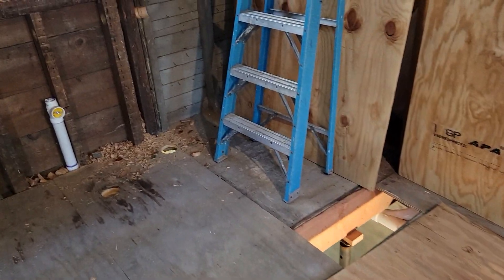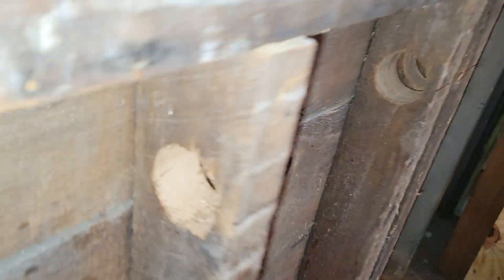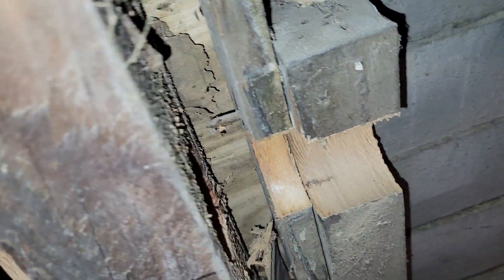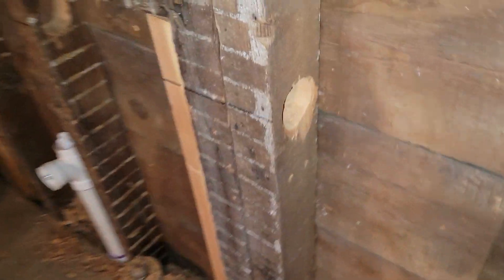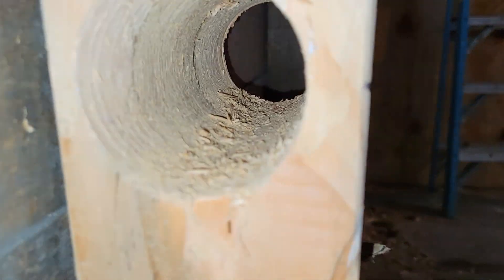We bore the holes — we had to board this out, look back through there, then we had to do this one, go up and do that one. On this one you got through there — this was about eight, nine and a half inches.